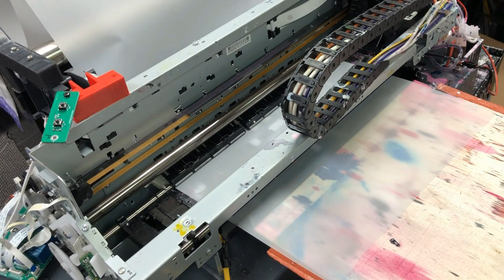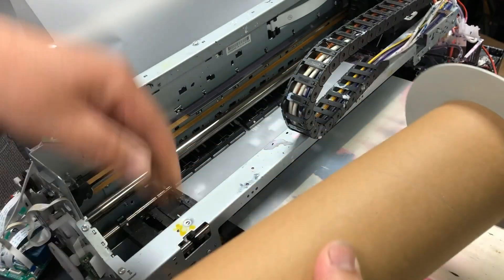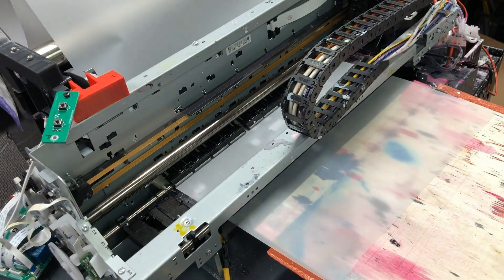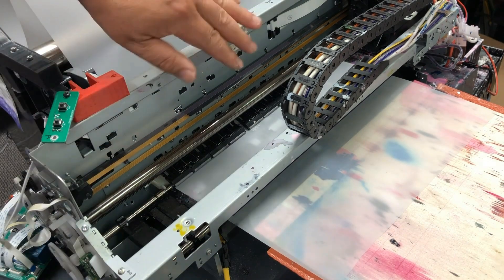This especially happens when you use a roll. At the end of the roll, usually there's a tape, and when the printer pulls it out, the tape gets caught. Because it's a tape, it sticks to the PF rod, so when you pull it out, you also pull the paper feed rod out of its position.